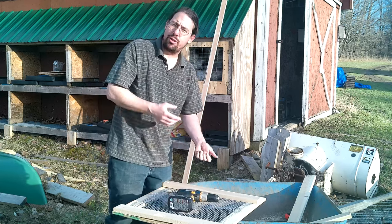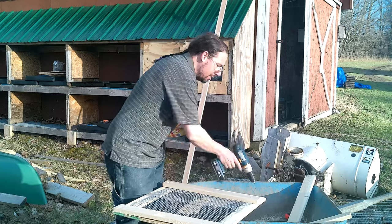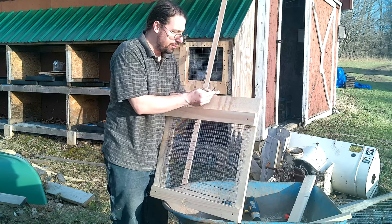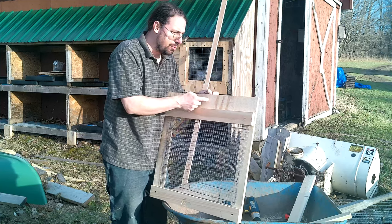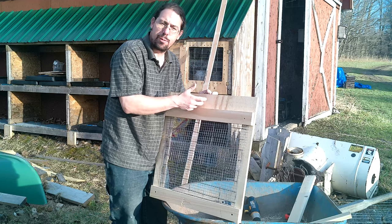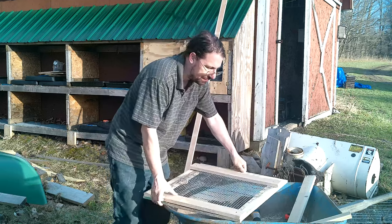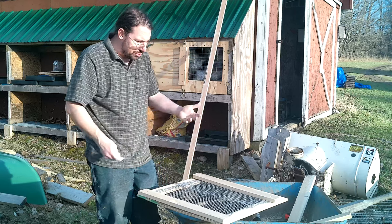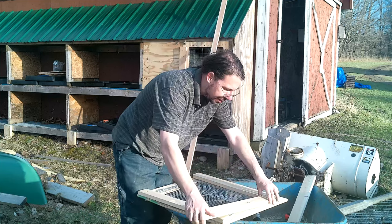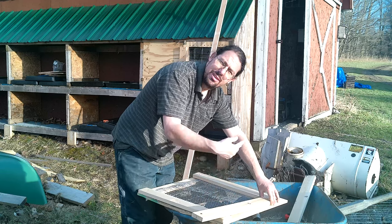It is very important that you don't have screws going all the way through, or they will injure your birds. With one exception: the bottom region doesn't matter. If a screw pokes through down where you're mounting a latch in this area, that's fine — because remember, the droppings tray is here and the birds will never contact that area. But if a screw pokes through over where the birds are, that's a problem. For the uprights, put them in, mark the actual dimension, cut it off, and clamp it in place.